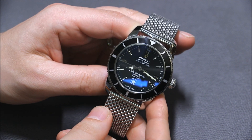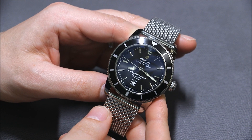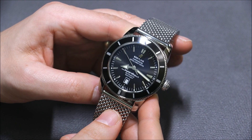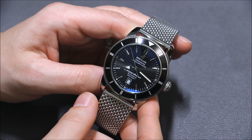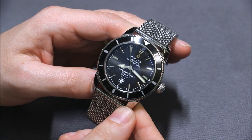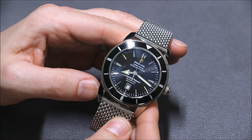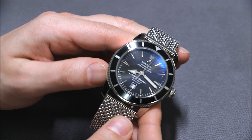It came out at least 10 years ago I think, and I've loved it for a long time. It's been one of my — I don't want to call it a grail watch — but it's definitely been something I've had my eye on for a long time because I've always enjoyed how it looks, and I think it's aged pretty well.